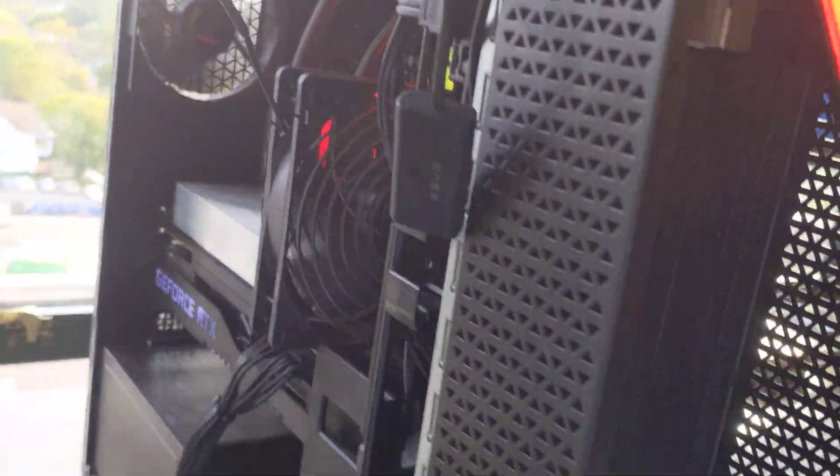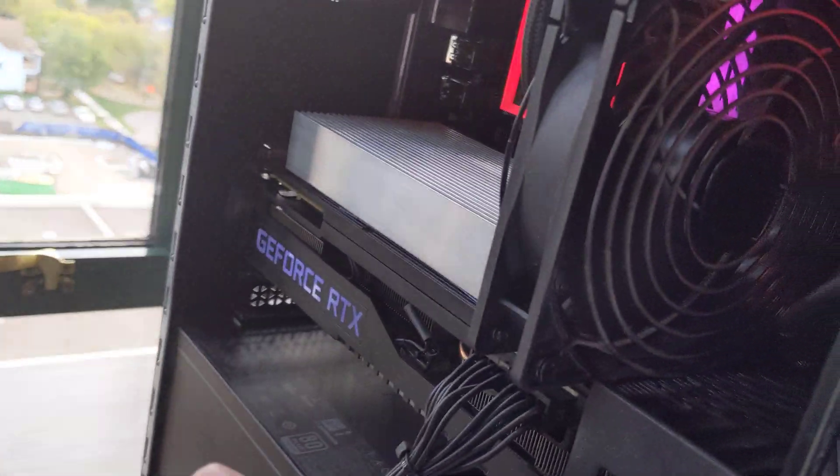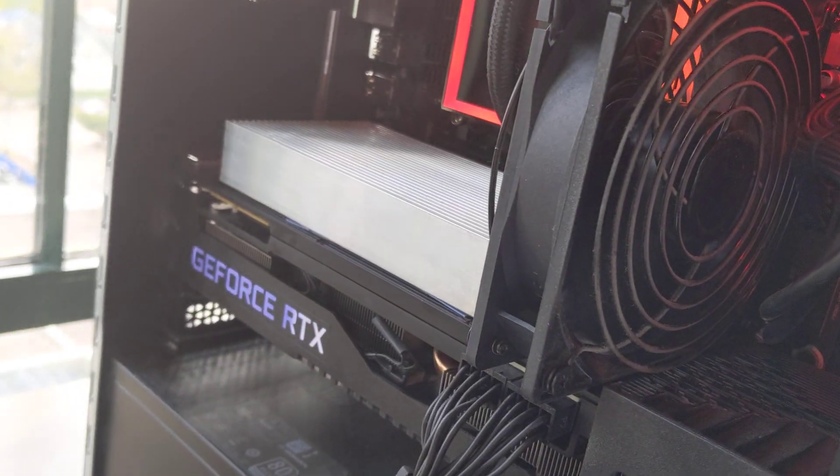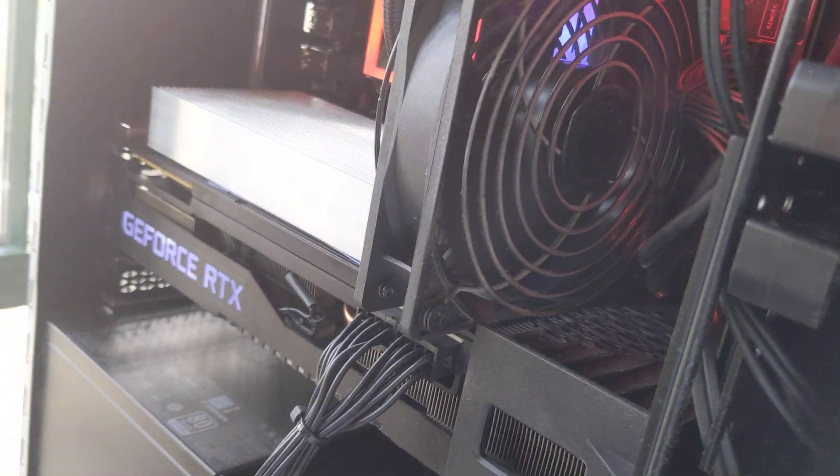Let me know what you guys think. This has helped me tremendously. For my 3090 specifically, I've been mining on this card since February 2021 and right now it's October 2021.